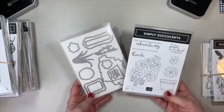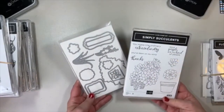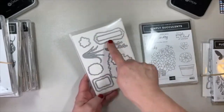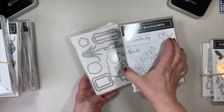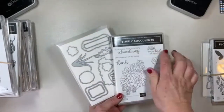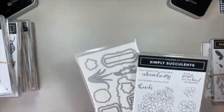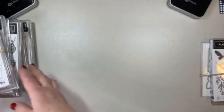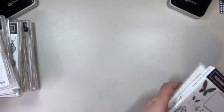The Simply Succulents bundle is going to be awesome to work with. I also love that they have these different label dies, because you can use them not only with these sentiments, but other sentiments from many of our other stamp sets. It's always fun to mix and match our sets.